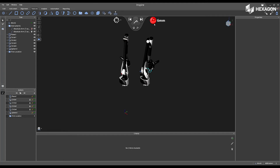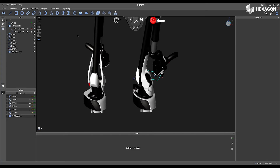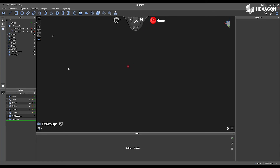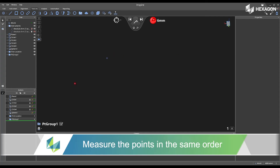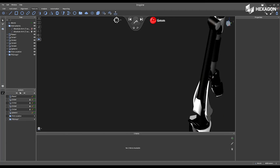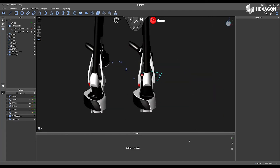Now, inside of the software, I'm going to navigate back to the Features tab and select Create Point Group again. Then I'm physically going to take the instrument from the home position and measure the same exact points in the same order: my first point, my second point, my third, my fourth, and then the fifth. Once you are complete, swipe right, and now you can place the arm back in the home position.